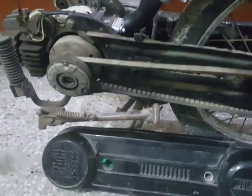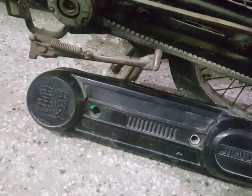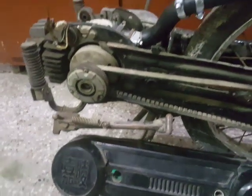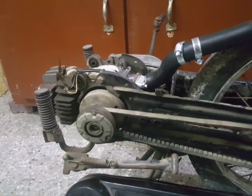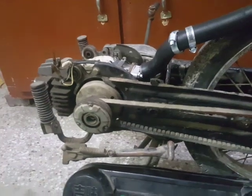Even the cover for the CVT has been repaired because no replacement parts are available. So this was the thing — hope you all would like it.